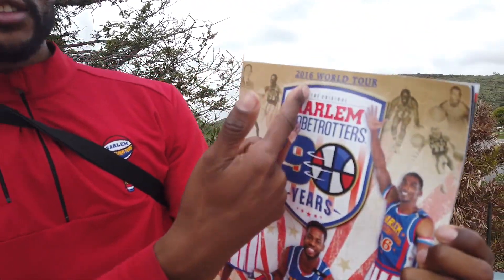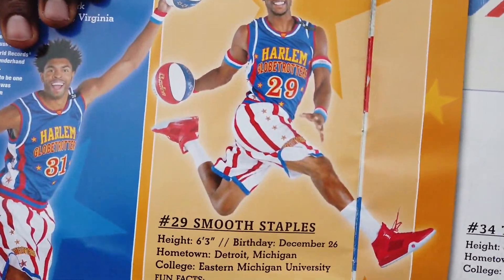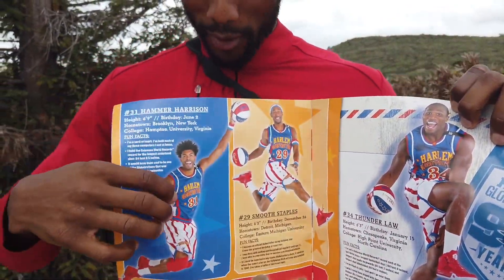Welcome back to the channel. Today I want to tell you how I became a Harlem Globetrotter. I played with the Harlem Globetrotters for three full seasons, traveled over 50 countries with the team. It was some of the best years of my life — back at the 2016 World Tour with the 90th year anniversary. I'll show you my picture proving I was a Harlem Globetrotter. There's my boy Thunder Hammer.